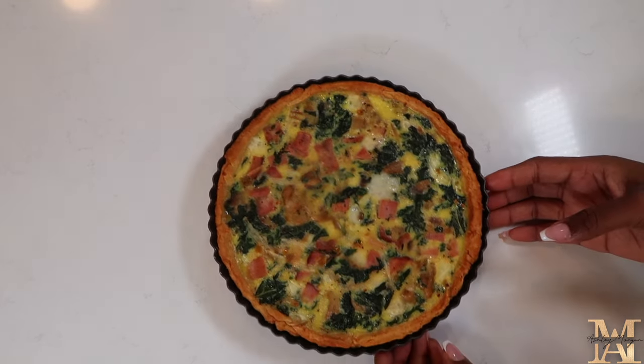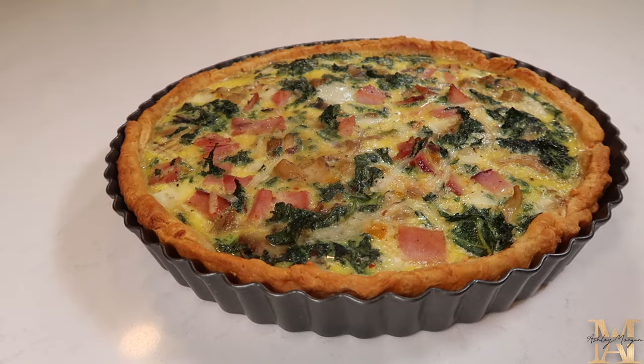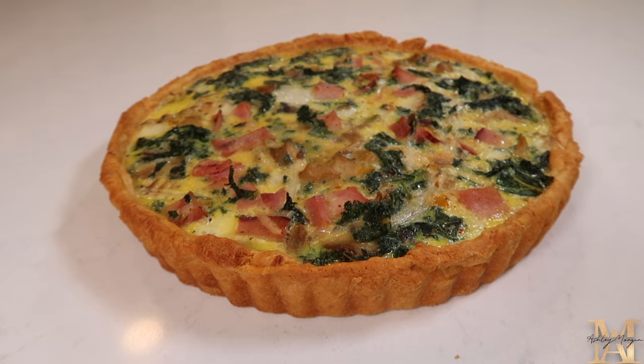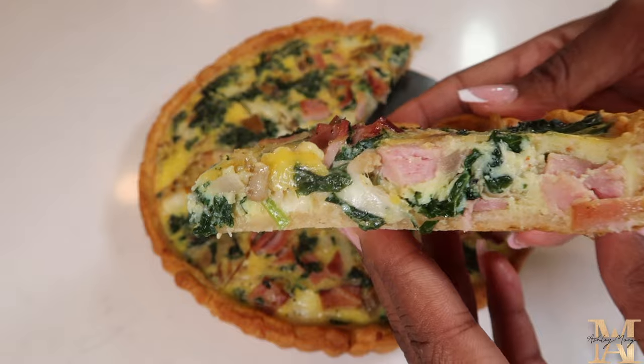And that is all she wrote. Look how beautiful this quiche is. Not only that, but it was so simple to make and it is so tasty. I really hope that you all try this recipe. All the information will be in the description box down below. Thank you all for watching and have a wonderful day. Bye!